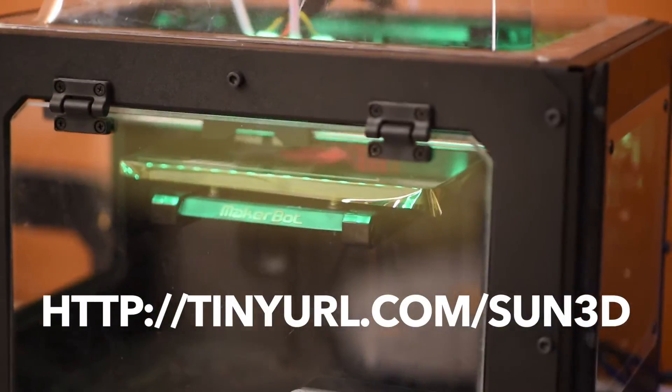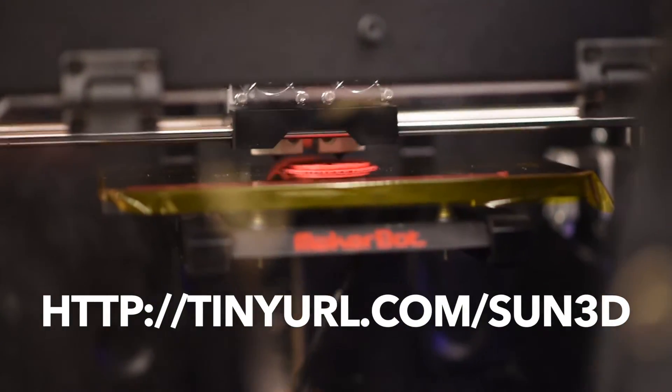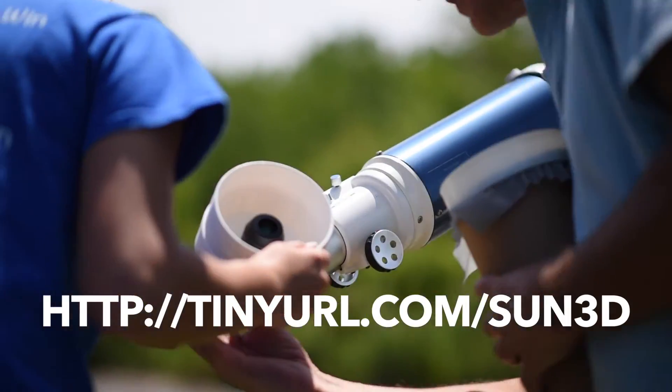To 3D print your own sun funnel, download the files from the website listed below. You can likely find a 3D printer at your local library, college, makerspace, or even online.